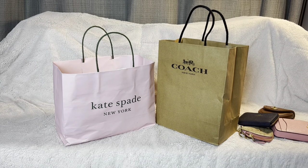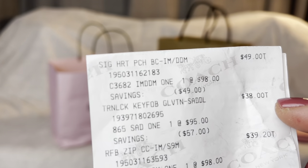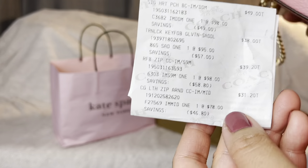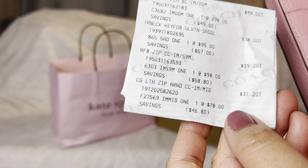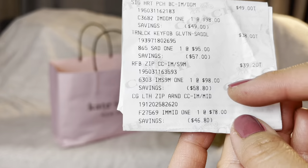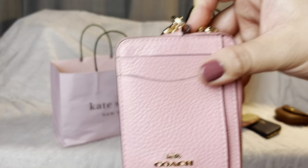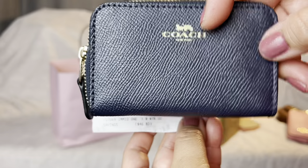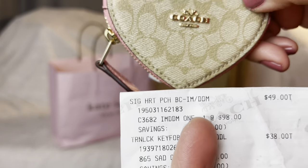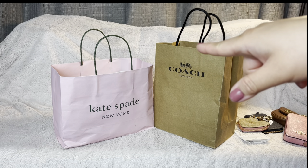Before we move on, let me recap the Coach prices. The Turn Lock Key Fob in brown was $38. The Zip CC Leather Zip Around was $31.20. The card holder was $39.20. And the zipper heart coin purse was $49 — a little pricey but very cute. Now let's move on to Kate Spade.